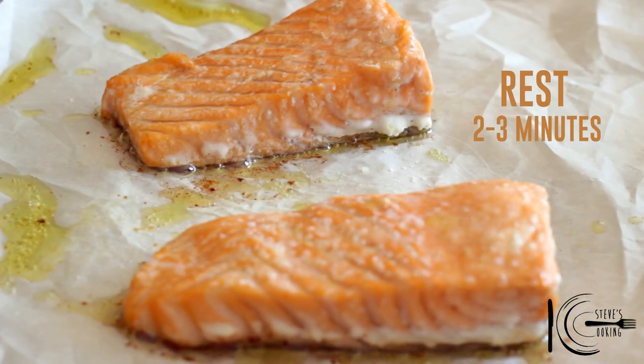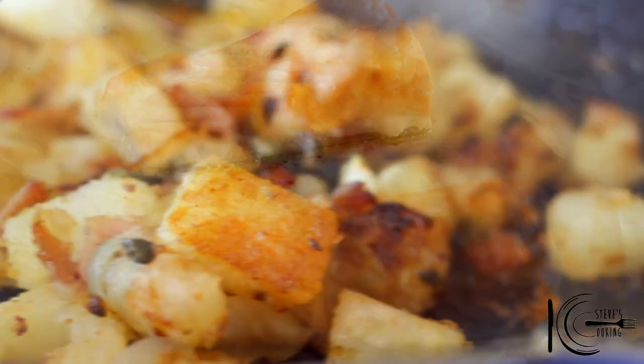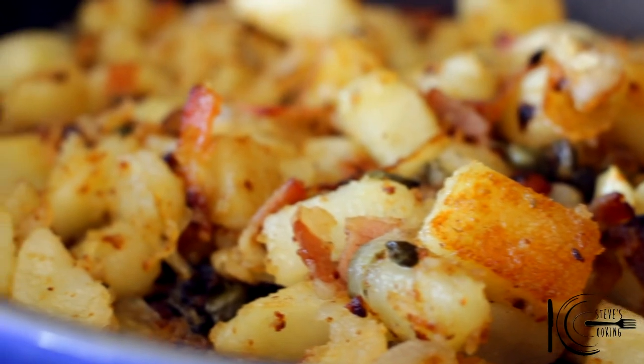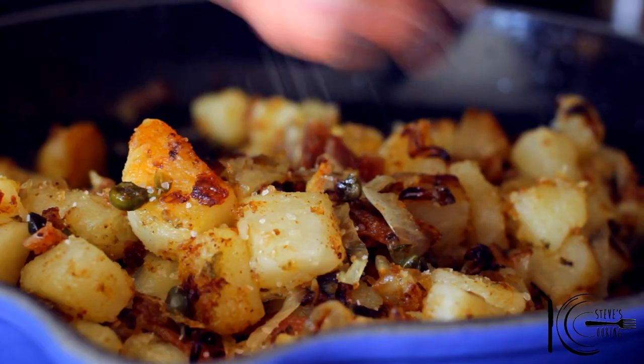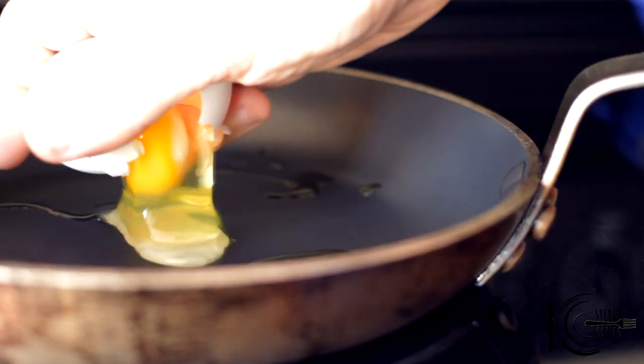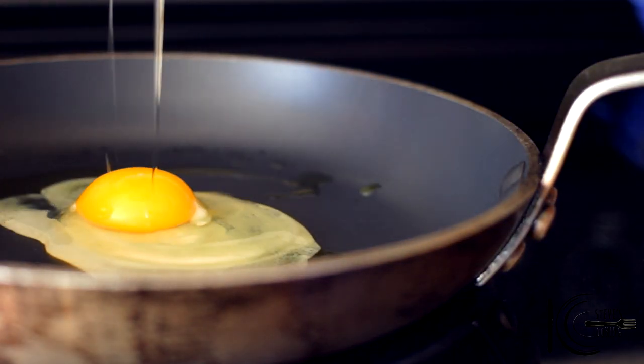When the salmon is cooked, leave to rest. After 15 to 20 minutes, the potatoes should be golden and crisp — season well with salt. And what really goes well with this breakfast, my favourite, a good old fried egg.